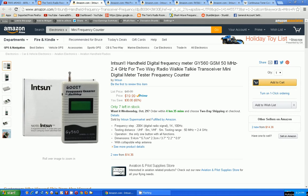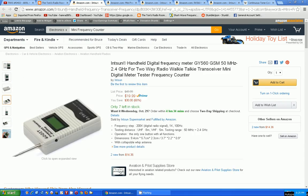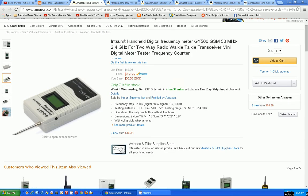It says frequency steps: 200K, digital radio signal: 1K, 100 hertz — I guess you can change it. I don't see too many buttons on it, so I'm not sure if you can change anything. Operation: only one button with all functions — maybe you flip through the functions. I see it's new for $14, but this listing is $19.99 with Prime, fulfilled by Amazon. I'm like, what are they trying to say here?